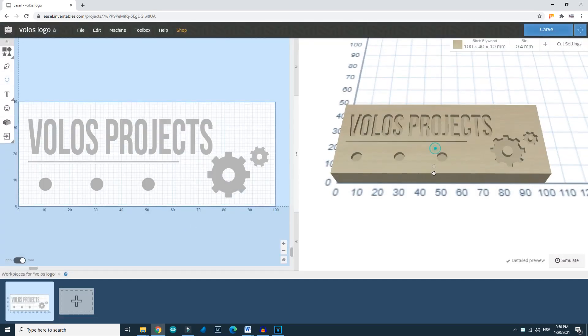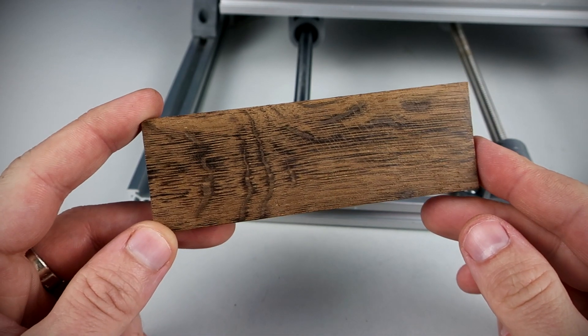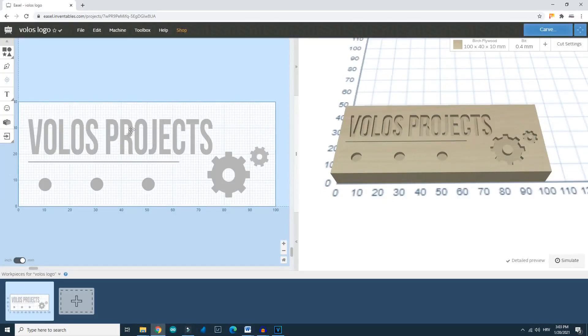I created this design and I will try to carve it in this piece of wood — I think this is walnut but I'm not sure. This will be a little wall-mounted key holder. I will put little hooks on it to hold my keys.